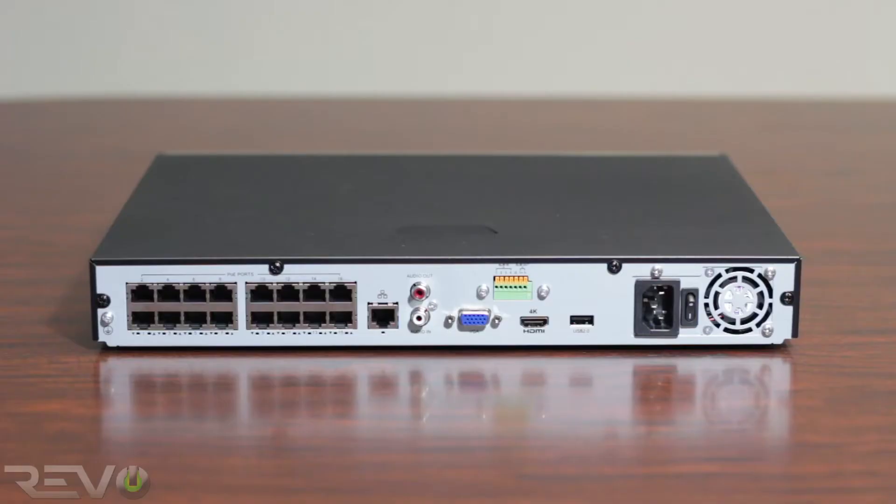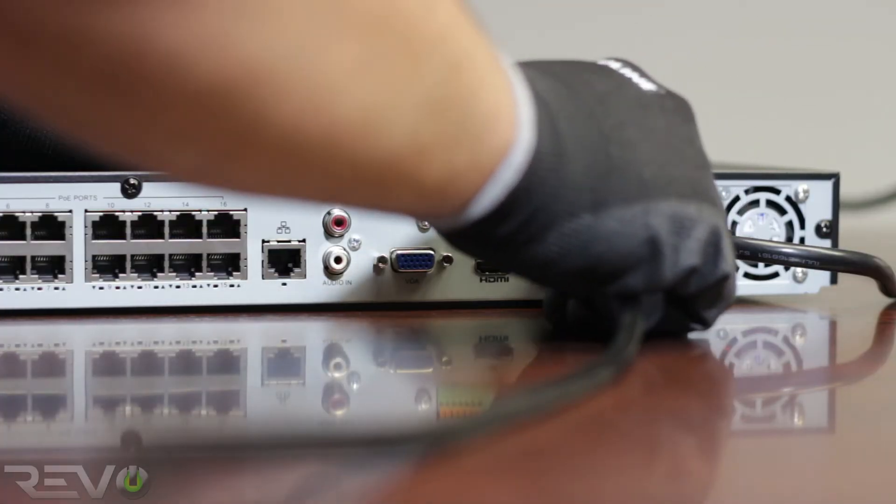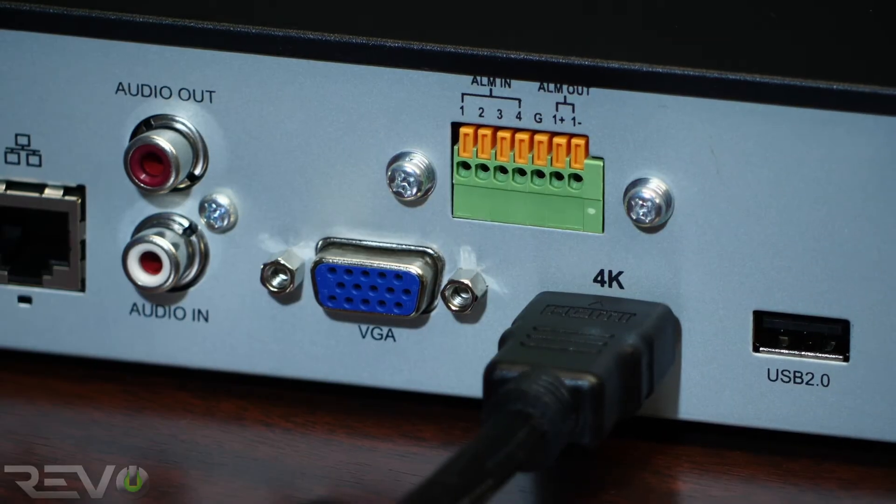Next, place the NVR on a flat surface with enough room behind it to install the connections on both sides of the NVR for proper ventilation. Connect one end of the HDMI cable to the monitor and the other end into the 4K output of the NVR.